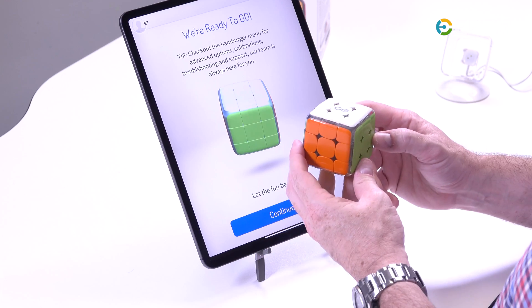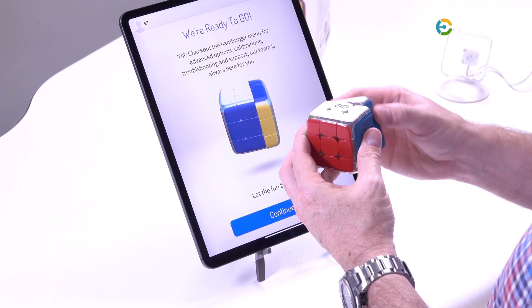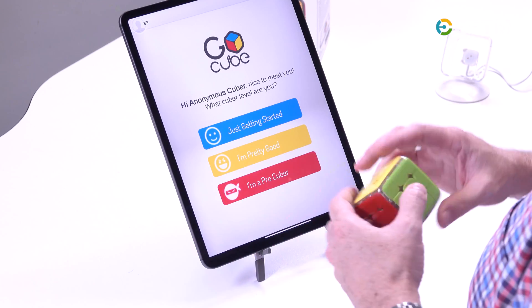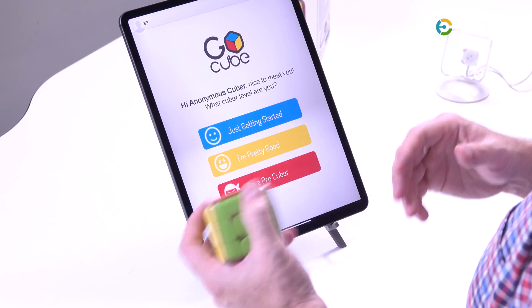It allows the screen to look just like the cube does in front of you. As I turn it, it moves with me — very cool. This is the point of the GoCube. It's about what level of cuber are you? Are you new, like me, just getting started? Or are you a pro who just wants to get timing, get your fastest times, and compete against other people? This app allows you to do real-time challenges with people all around the world, but it also allows you an Angry Birds-style progression through levels to simply learn how to cube.